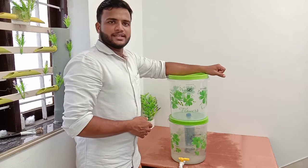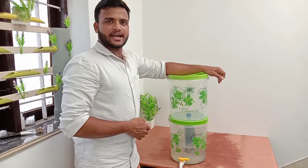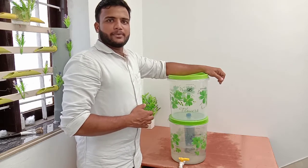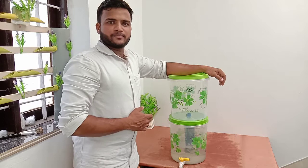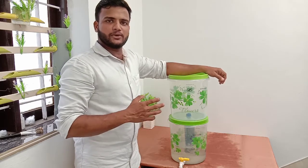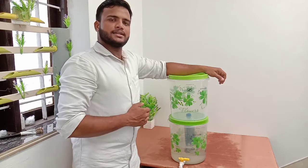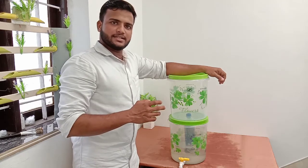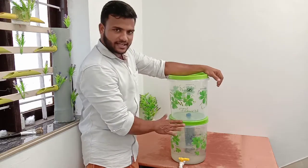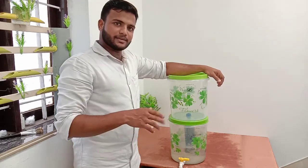Hello everyone, welcome to our Pudhiyan channel. My name is Sand4SantaPan. We will support everyone. If we did the 3rd video, we will be able to make a video. This is Sambho, please.